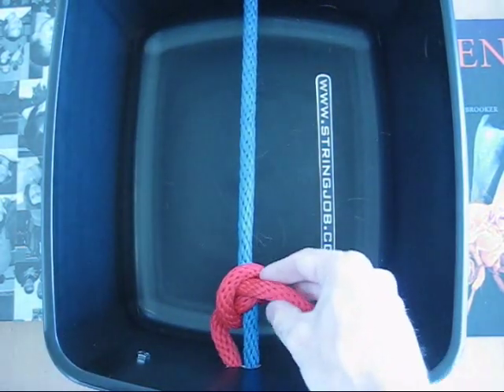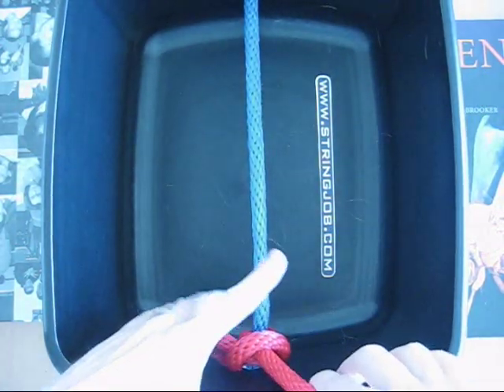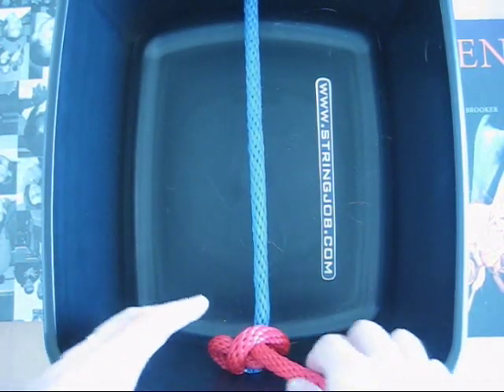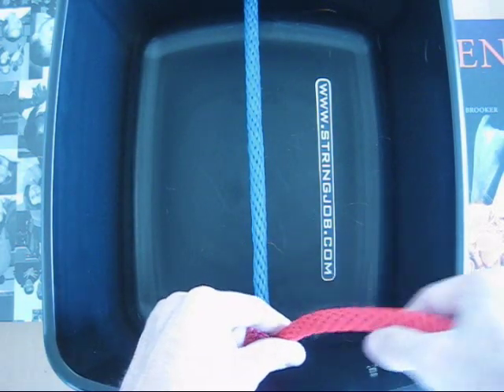Once you have that, make sure it's seated up against the grommet before you start pulling tension. And once you pull the tension, you trim your tail and you're good to go.